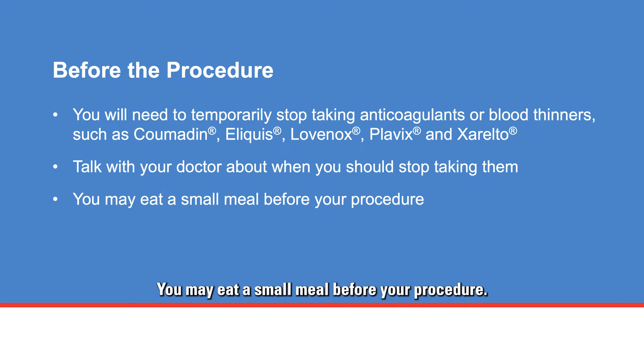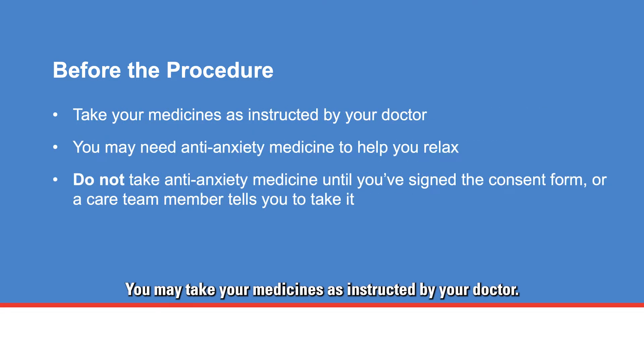You may eat a small meal before your procedure and take your medicines as instructed by your doctor. Your doctor may prescribe an anti-anxiety medicine to help you relax before your procedure. You may also receive pain medicine. Do not take them until after you sign the consent form or until a care team member tells you to take them.